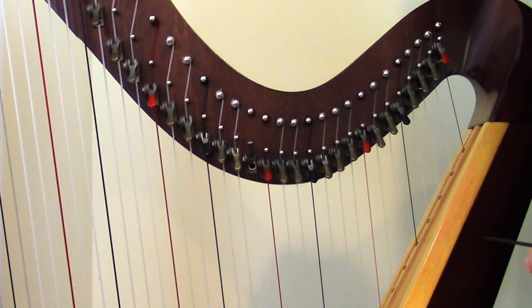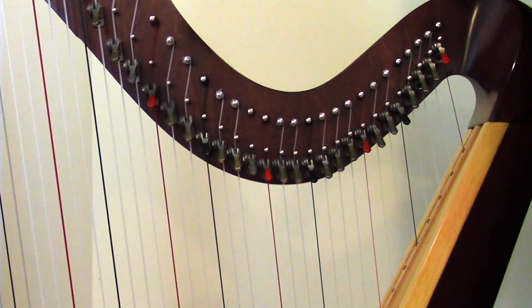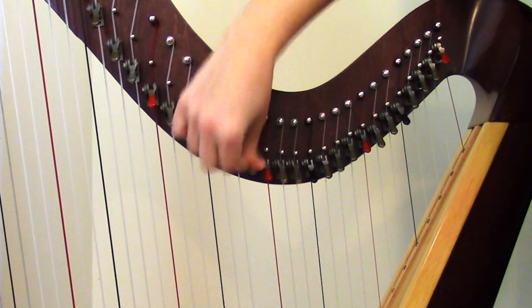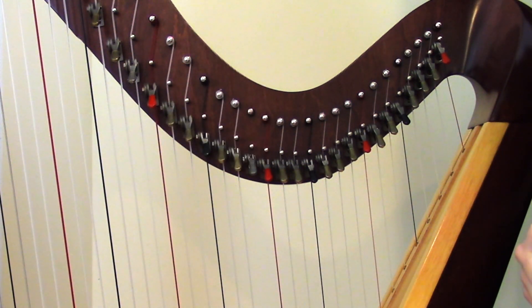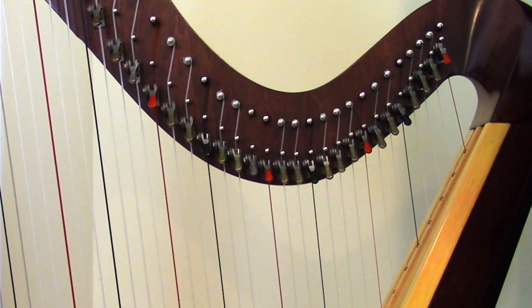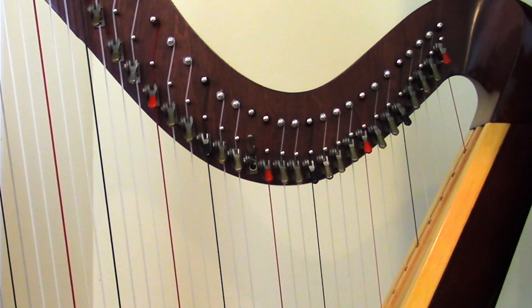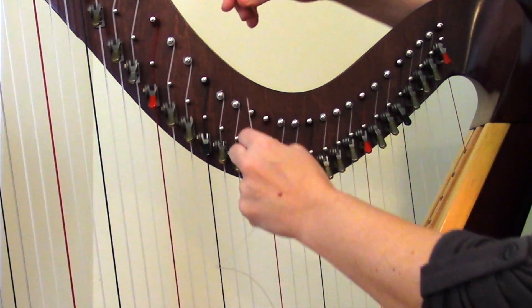The lever is now put on, all in place, and you can see it moves up and down nice and smoothly, unlike before. We are close to being finished, but not quite there. What needs to happen now is that you need to check to make sure that the lever, when engaged, raises the pitch by exactly a half step — no more, no less. The only way to check this is to go ahead and put the string back on and give it a try.